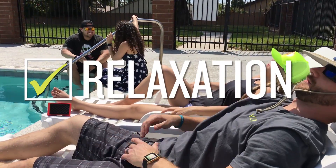Last step — sit back and relax. Those are my tips for having a good barbecue. Make sure you do all of them and have a good summer.